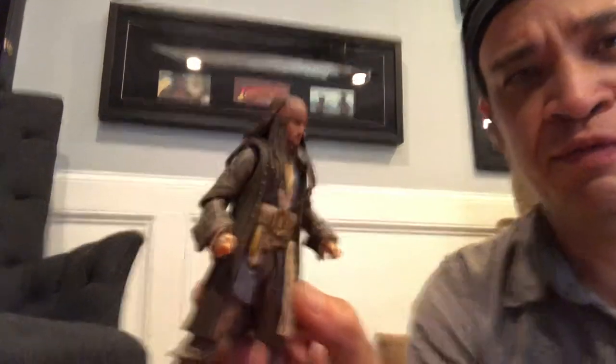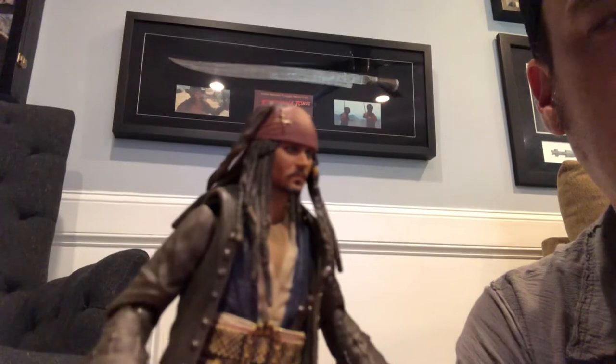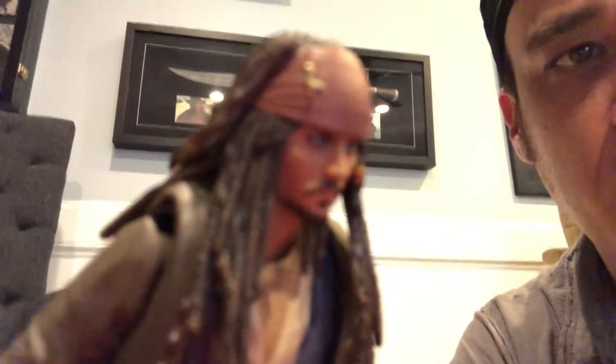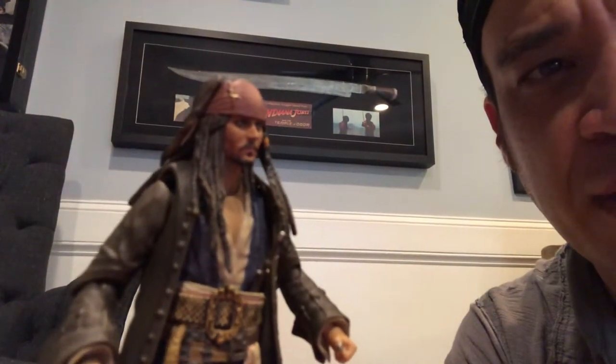I don't know if you can see it with this video, but the likeness — let me see if I can get it to focus — the likeness of Johnny Depp is just incredible. I'm using the front camera, so it's not going to focus well on this.